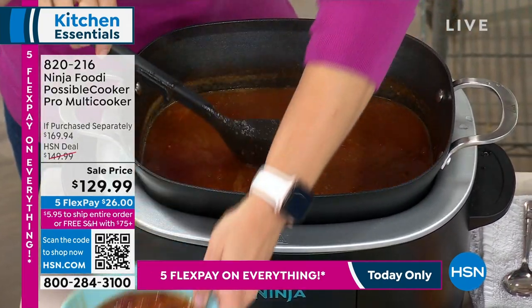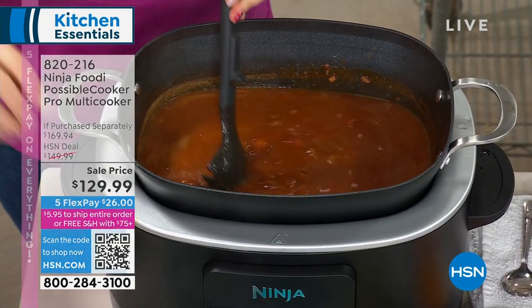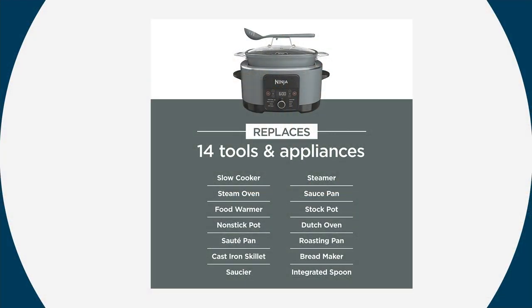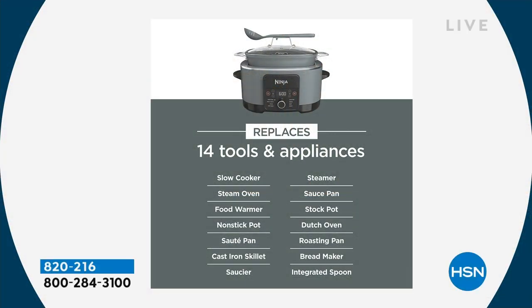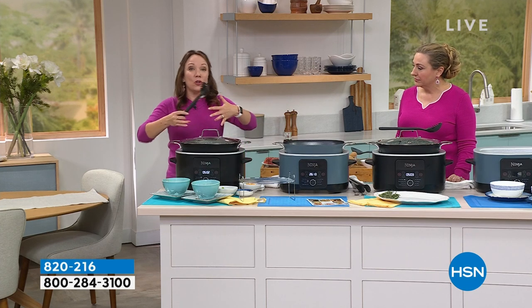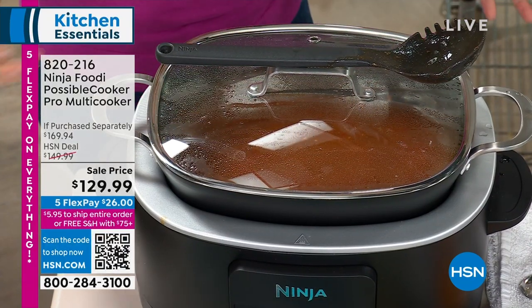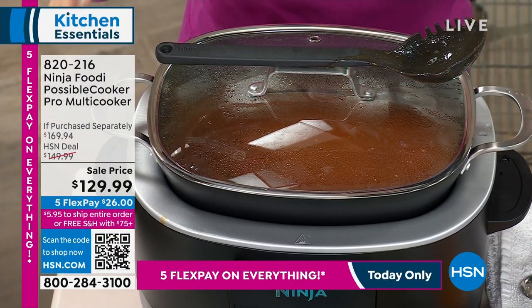Rochelle Lucas is here to give us all the details. This comes in black and sea salt gray. It truly does take over your kitchen and makes cooking so easy — that's why we call it the Possible Cooker. I love that they even thought to include the spoon that rests right on the handle on top, so if you're entertaining, everybody can serve themselves as they're ready. It keeps things hot and keeps things cooked.